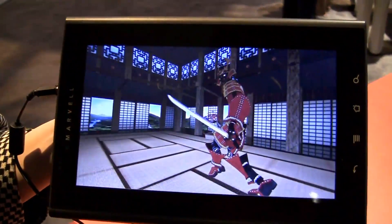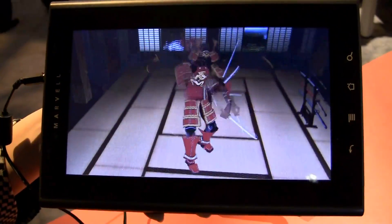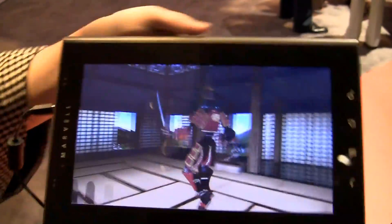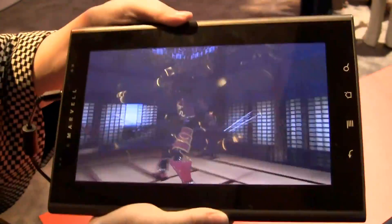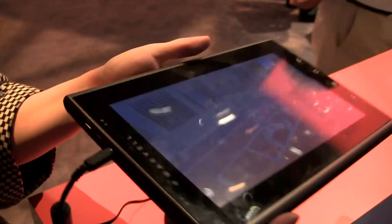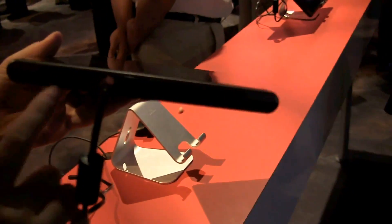Marvell does have a lower power series, the Marvell 100, but we'll stick to this one. This is strictly a reference design, but the tablet feels like it — it definitely feels like it. If we take a quick look at the outputs, it'll give you an idea of what a real tablet using this processor would actually do.